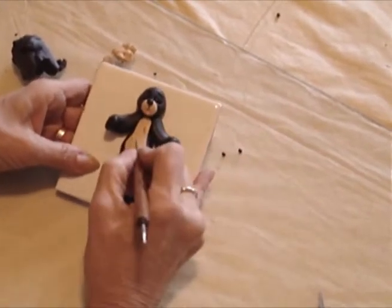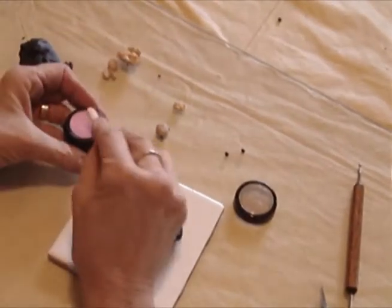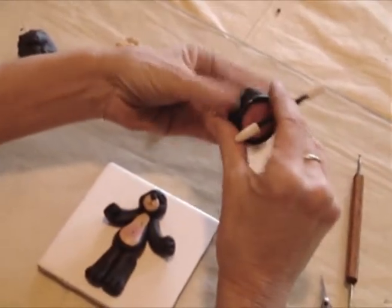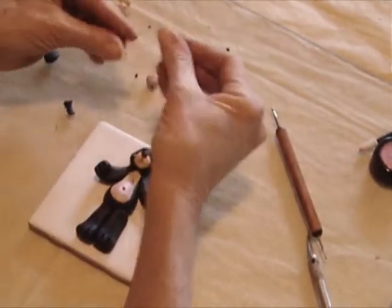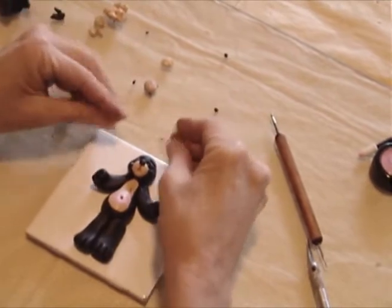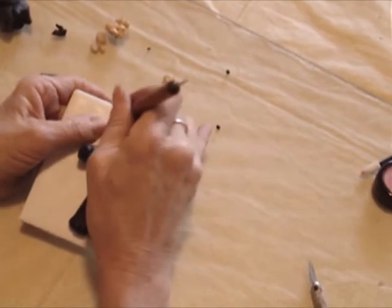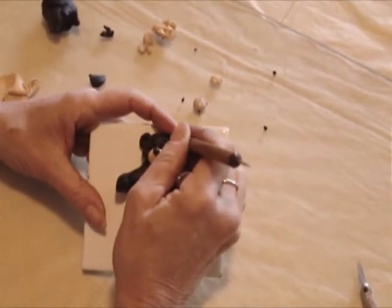I'm also going to take the stylus and put a little belly button on him like so, and then I'm going to take some eyeshadow or blush and give him a little color on his belly — as you can see he's really coming to life now. The last thing we need to do is give him some ears. Just take a couple little balls of clay, roll those out, and place those right on his head. Then we'll take our stylus again and just press that in to sort of give him the shape of his ears.